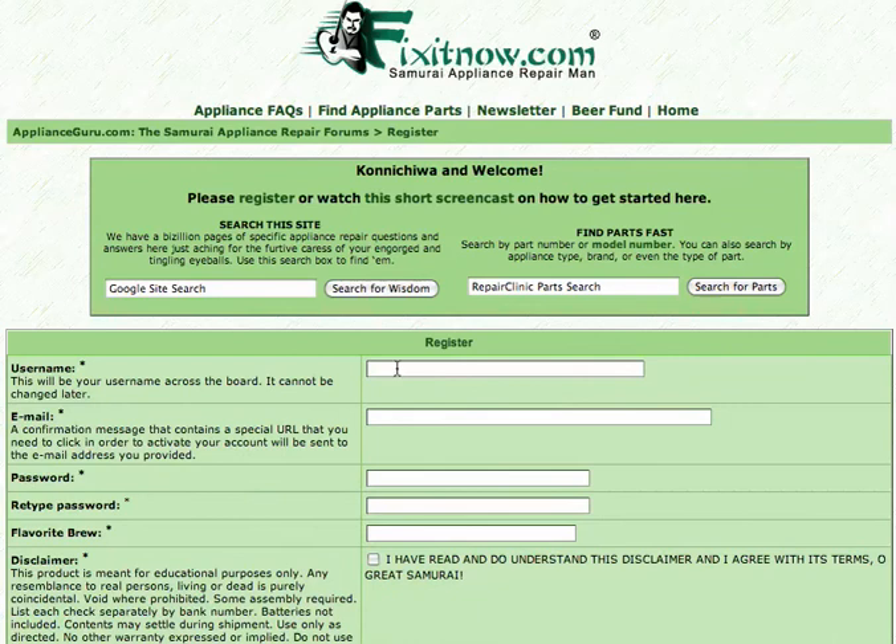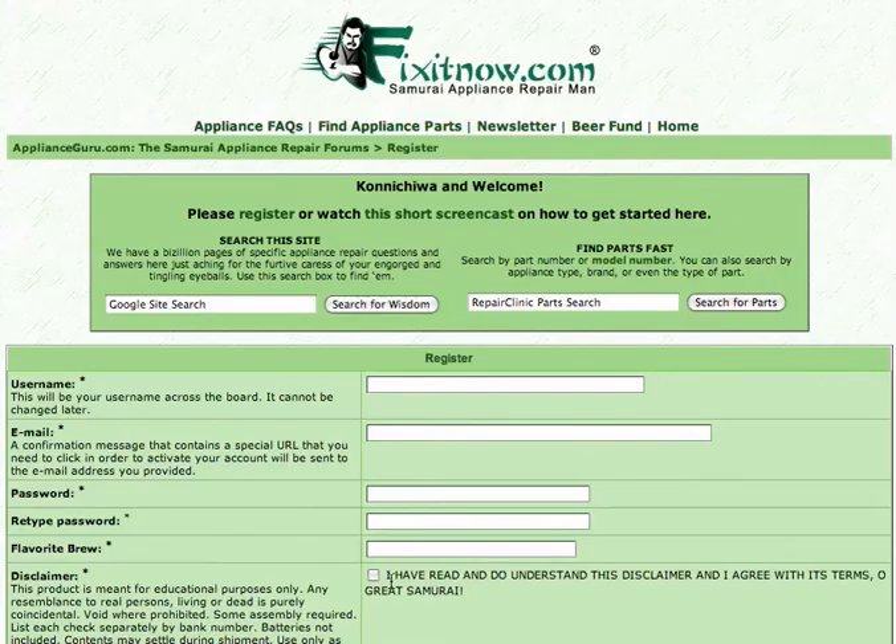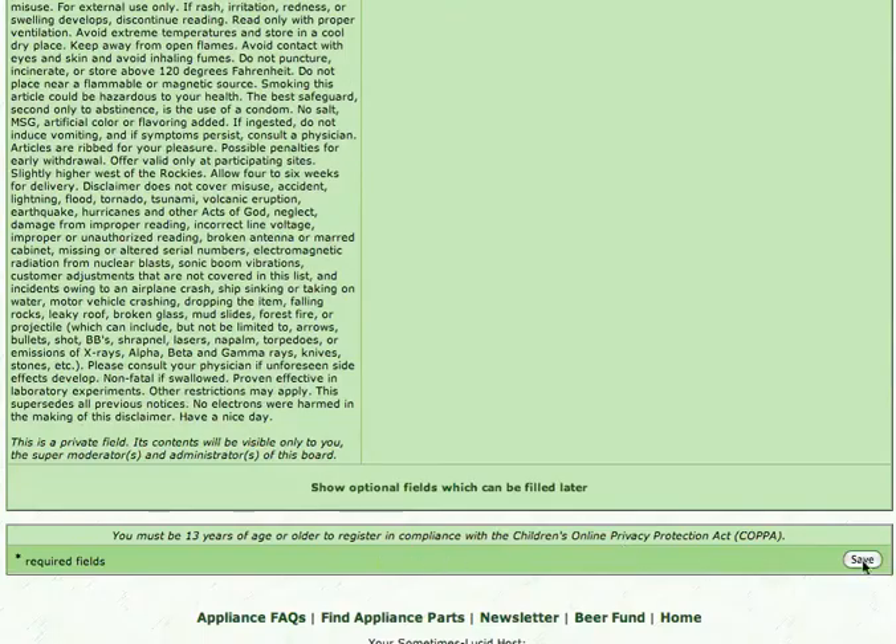Click that link and you'll come to this page. Enter a username — just make something up that's meaningful to you. Type your email carefully so you'll get the activation email to activate your account. Enter your password a couple of times. Read our unique disclaimer that goes on for a little bit, and check that you've read it. Come down here at the very bottom and click Save.